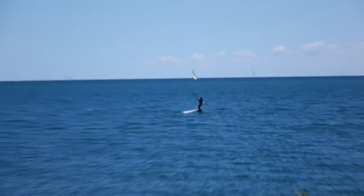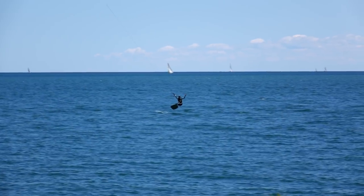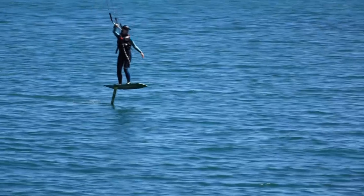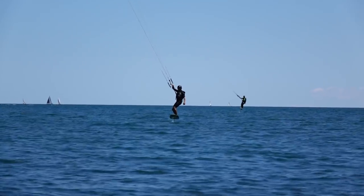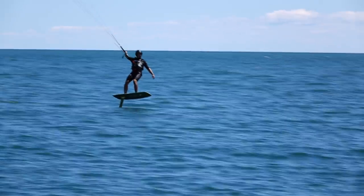After riding back and forth for a few tacks with the board on the water, I started to foil a bit, but then I also started to bail pretty badly. Yuri picked it up right away and made it look super easy. I enjoyed watching him even though I was a little jealous while I took a break on the shore.